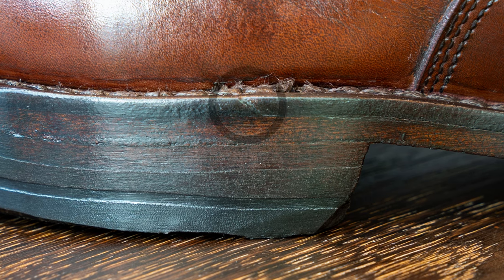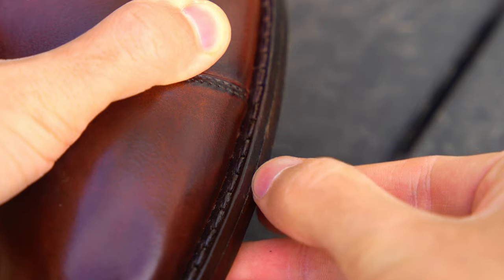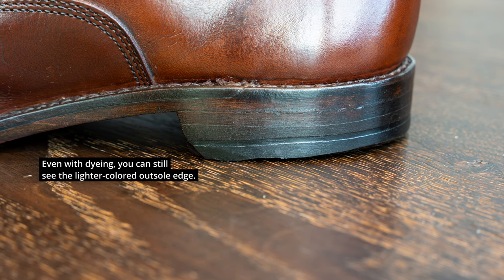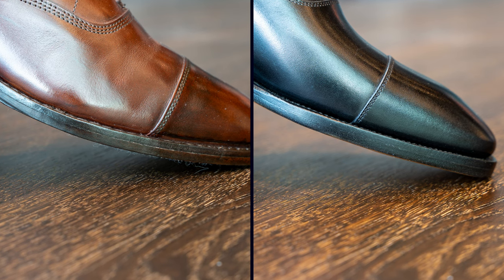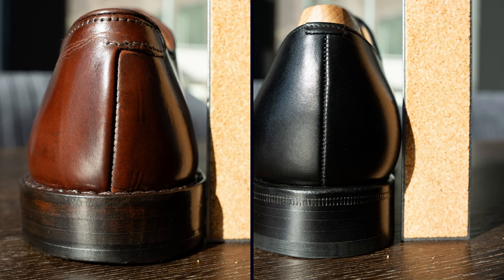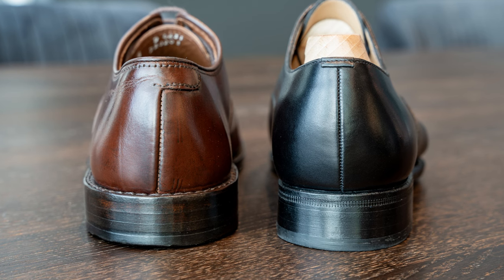Looking at the welt joint on the Allen Edmonds, to their credit it is relatively flush. But doing the fingernail test on the edge, it's overlapping so dramatically that you can feel it — I mean, I can really push and my fingernail just digs right in. And the dye work isn't really there compared to the TLB Mallorca, which is a perfect pitch black all around. On the heel stack, it's actually pretty good — it doesn't catch quite as badly. But there's no wheeling and no decoration of any kind on the heel block. The heel block extends further out than the uppers, and that really just holds the shoe down. The layers also have a wavy, uneven quality compared to TLB Mallorca.